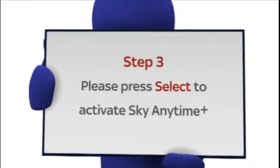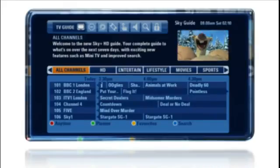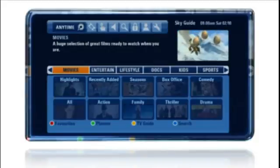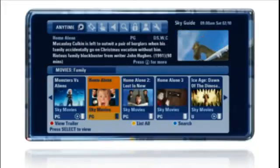Press Select to enable Sky Anytime Plus. Now you're connected, you need to find your way around — it's easy. Go into your TV guide, press the red button on your Sky remote and you're ready to explore. When the Sky Anytime Plus menu appears, it may look a little different as each program is now represented by an image.